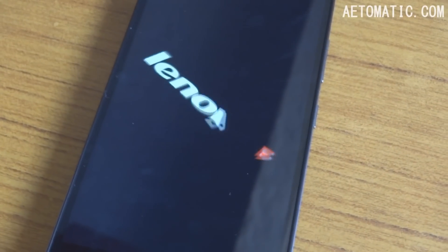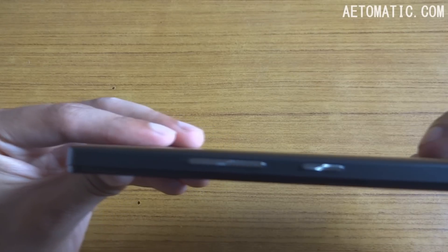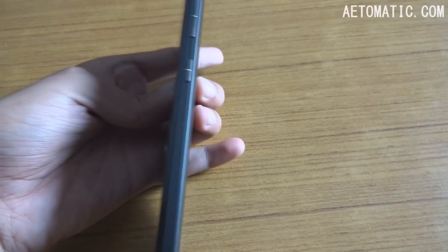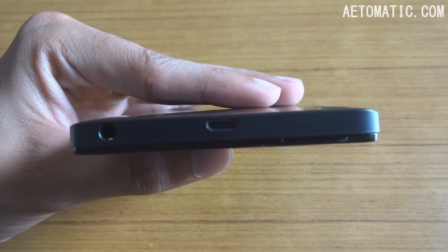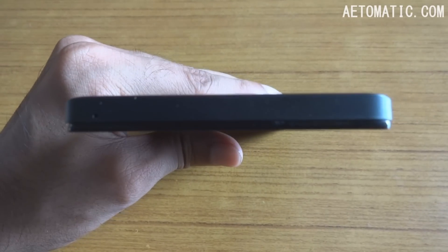This phone is really slim and lightweight. It weighs 150 grams and is only 8mm thick. On the left hand side there is nothing. On the right hand side there is your power button and volume button. On the top there is your micro USB port and a 3.5mm headphone jack. At the bottom is your mic and nothing else.